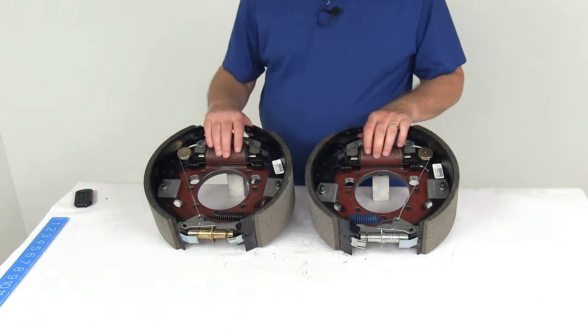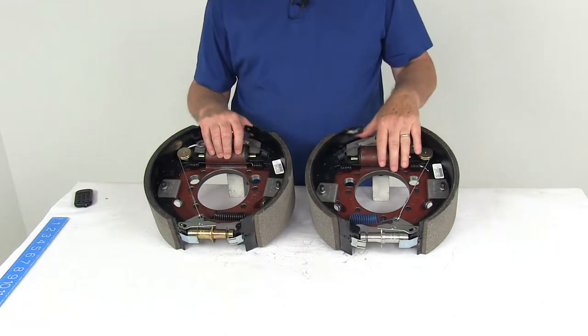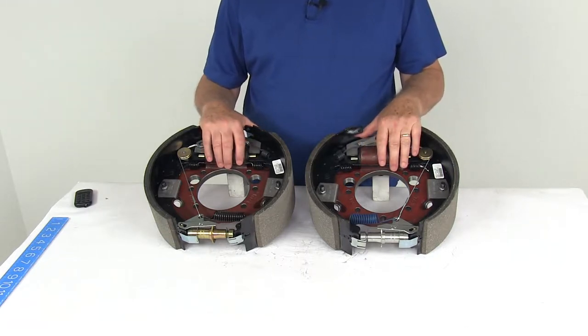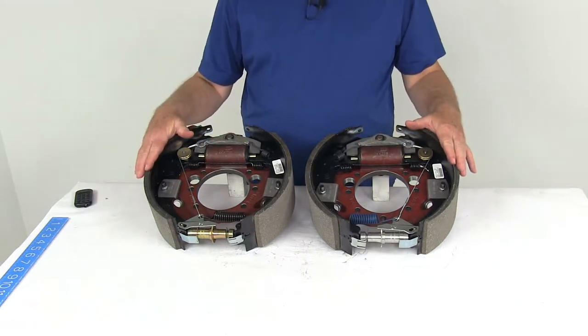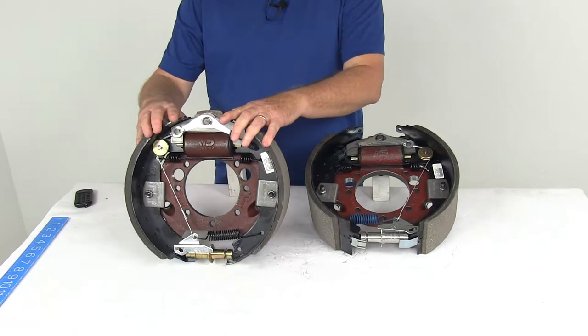Today we're going to take a look at the Dexter 12¼ inch self-adjusting hydraulic drum brake kit. This includes both the left and right hand drum brake assemblies for 10,000 pound axles. The hydraulic drum brake assemblies are designed for use with surge type trailer brake actuators.